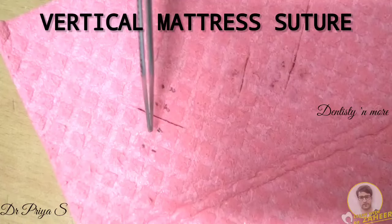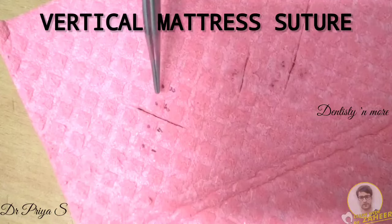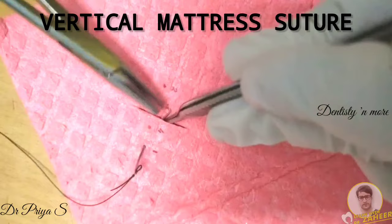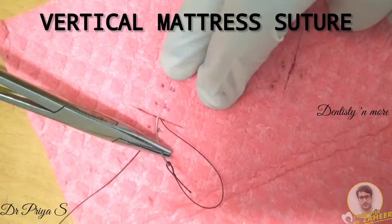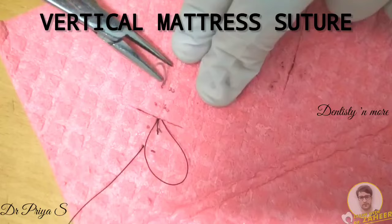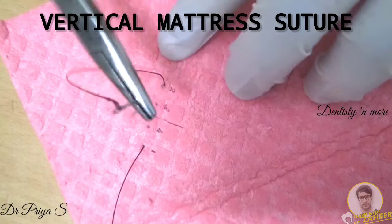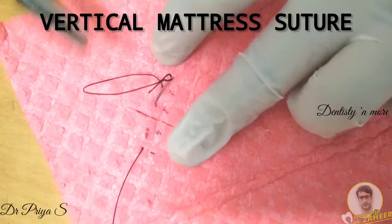Here I have marked the points where the needle enters and exits the tissue. Points 1 and 3 are entry points; points 2 and 4 are exit points. The suture first enters the tissue through point 1 and emerges out on the opposite side through point 2 — both bites are of the same depth and equidistant from the wound margin. The needle is then reversed and returned with a very small bite through point 3, which emerges out on the other side through point 4.